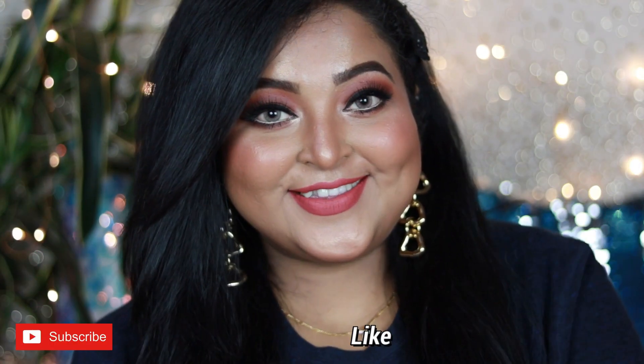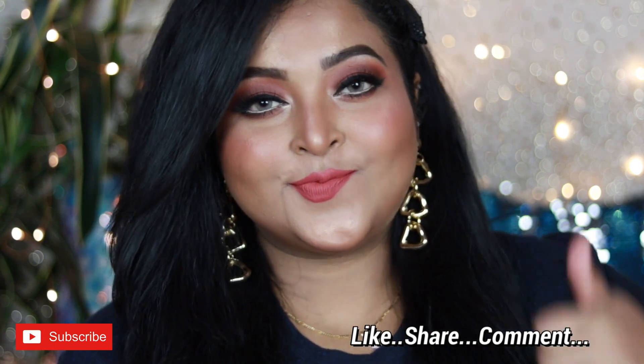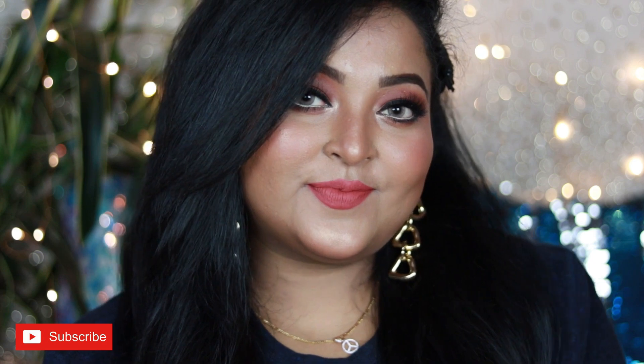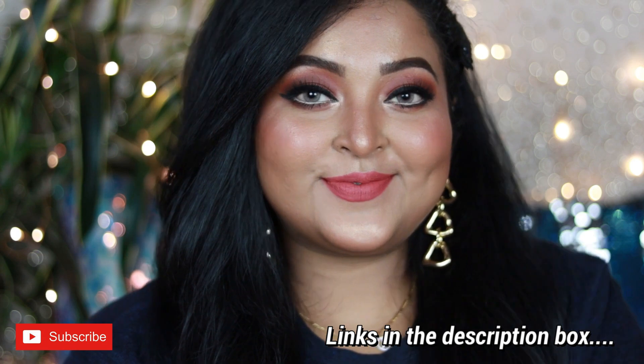So that's all, guys! This is how I created this very wearable yet versatile warm-toned look for beginners — and it's very easy to recreate. If you like it, don't forget to hit the like button and subscribe to my channel for more videos. We'll see you soon in my next video. Until then, take care of yourself, stay safe, stay healthy. Bye!